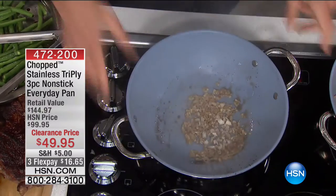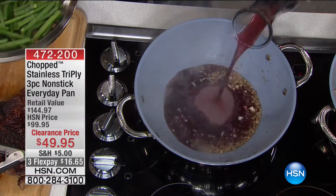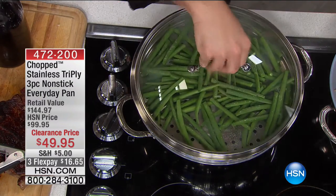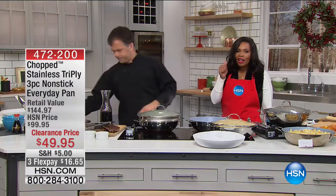I'm going to get a nice little sauce going — the best part: nothing's sticking. I'm going to add some red wine and let this reduce. I'm now going to put our steamer that comes with it, with my green beans, and do two things at one time: let that reduce to make a great sauce, and steam my beans at the same time.